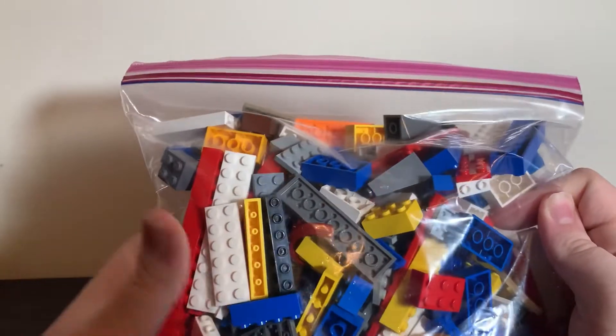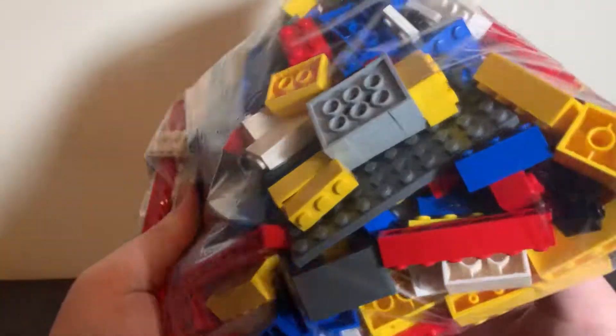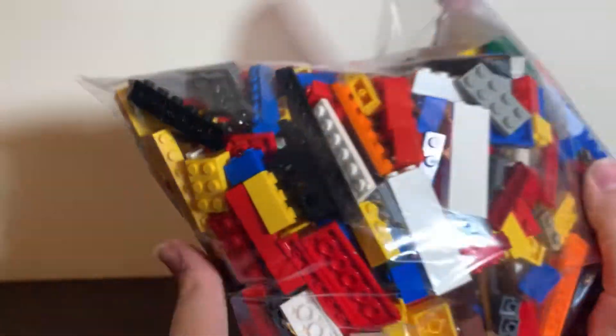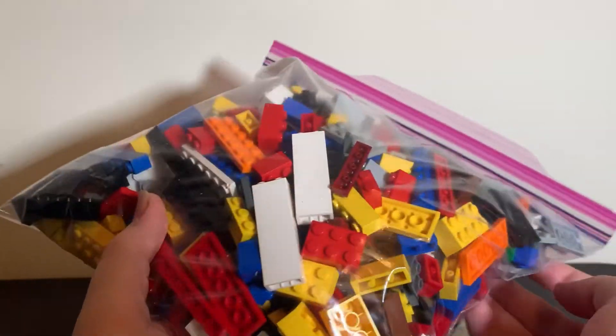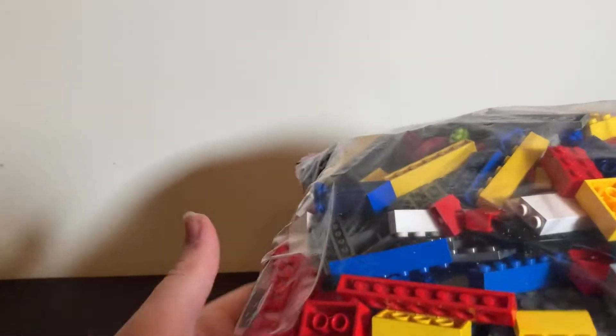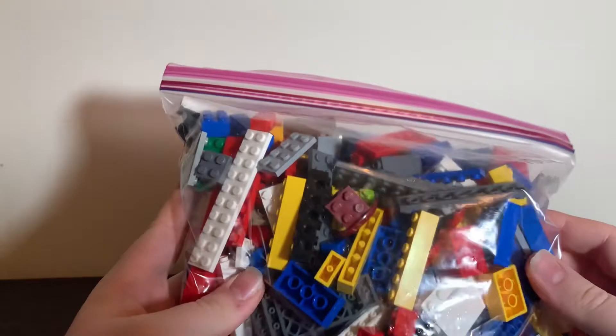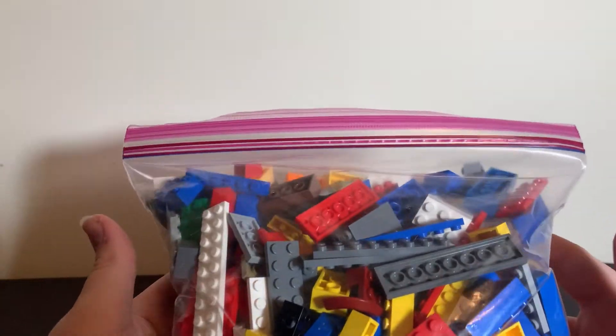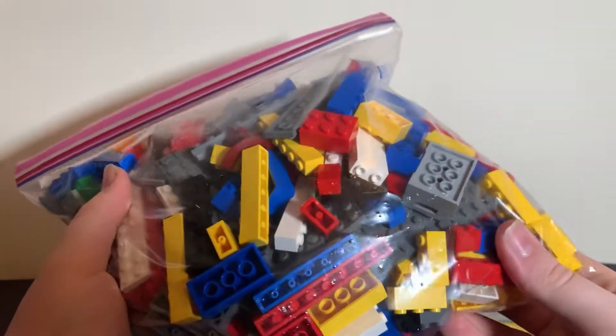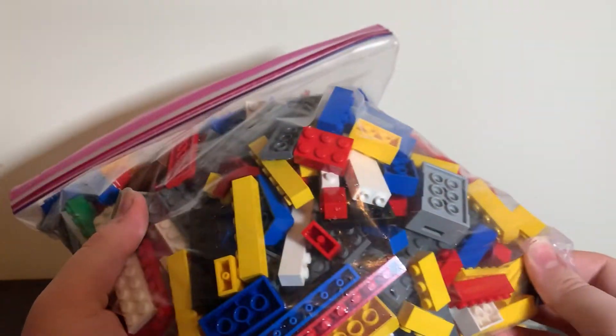We can see here that we've got all of the parts that I was talking about before, but they've all been stuffed into one bag. I know this is environmentally friendly and whatnot, so I don't mind it too much — it's just going to take me a while to sort through all this. I think there's over a thousand pieces in this bag.